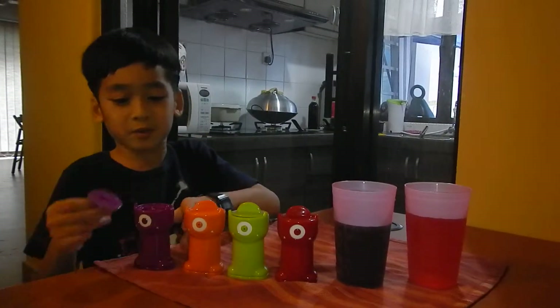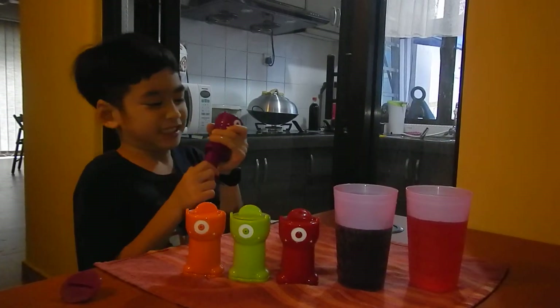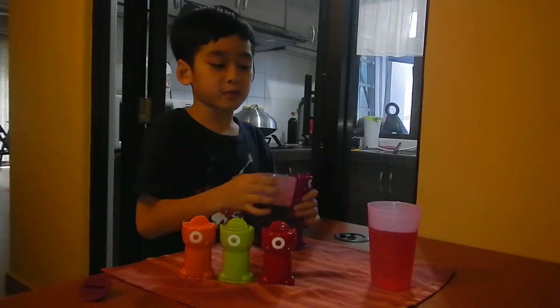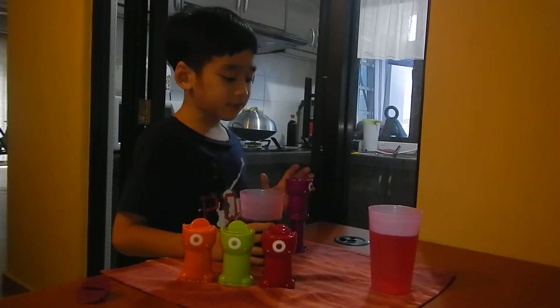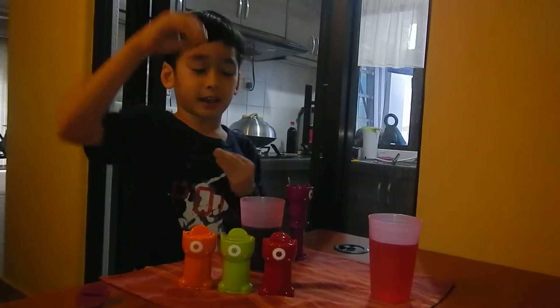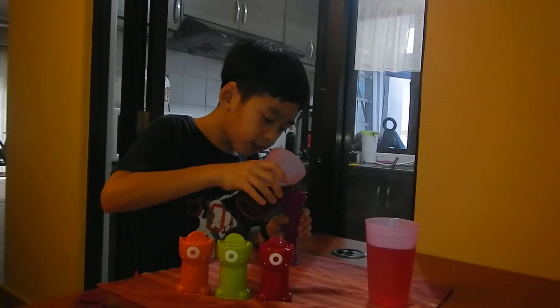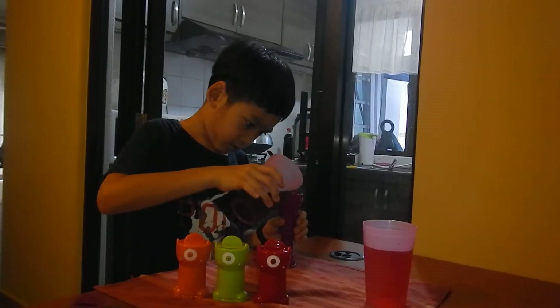First you have to open it and pull this thing down. Then we just fill it to the middle, because it culminates a drink — it can evaporate and get up more. Halfway. Okay, that's half.